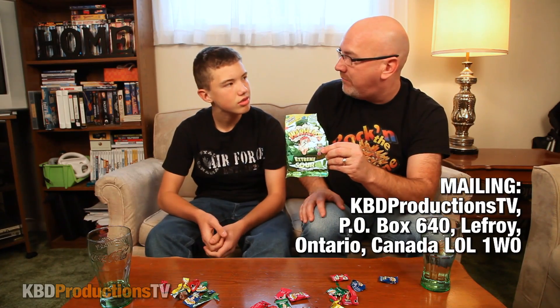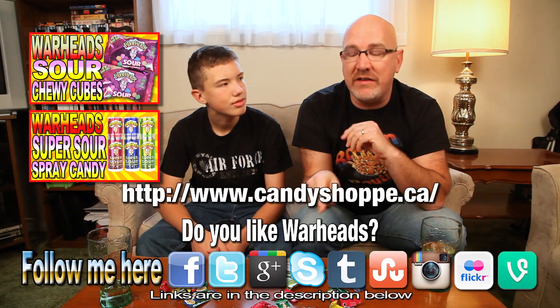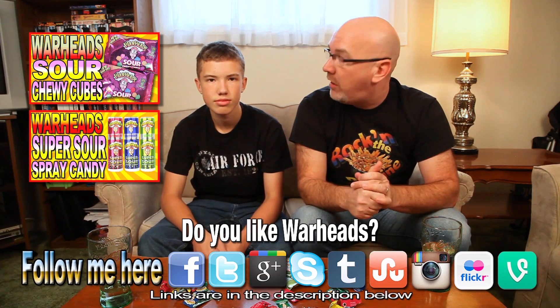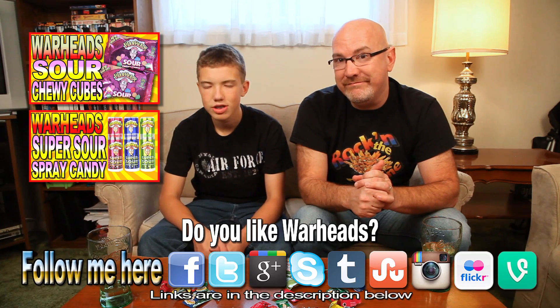So there you go — that was the taste test for the Warheads Extreme Sour Hard Candy. I'd like to thank Benjamin for helping out with this taste test — it's always nice to get a second opinion. Don't forget to thumbs up, subscribe, and share on Facebook, Twitter, and Google Plus. Check out the candy shop, and at the end of this video there'll be a menu with other taste tests.